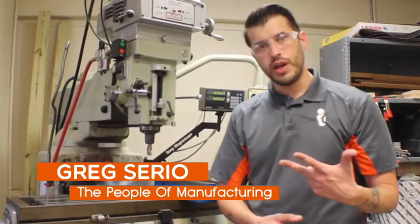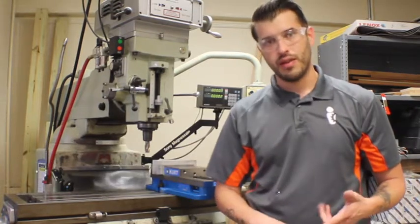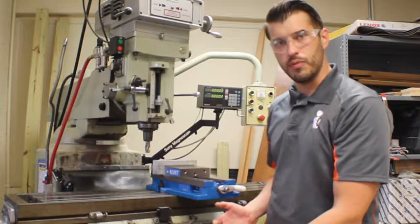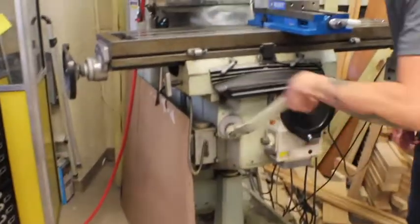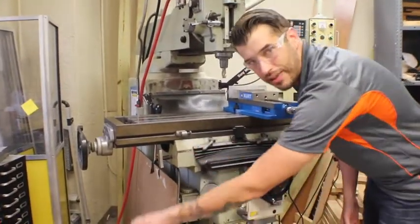If you know that there are three coordinate planes — your X, your Y, and your Z axis — those are all controlled by the different handles and knobs on this machine. As we crank this one, our table lowers and rises. This is our Z axis.